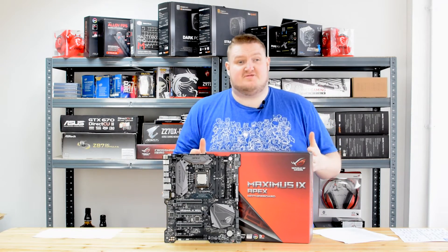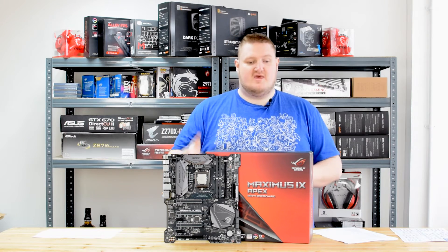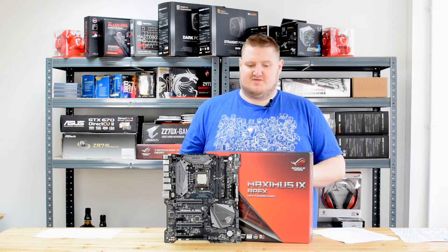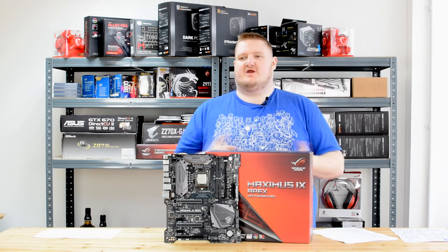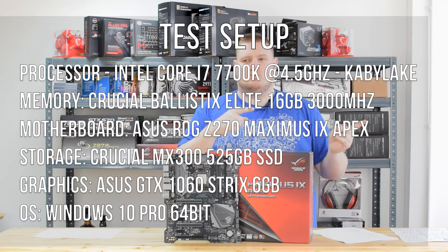It's an overclocking focused board, so I think it's time to see how the ROG Maximus 9 Apex performs — especially against other boards on the chipset — and then we'll talk more about the overclocking aspect of it after the benchmarks. Roll the benchmarks.